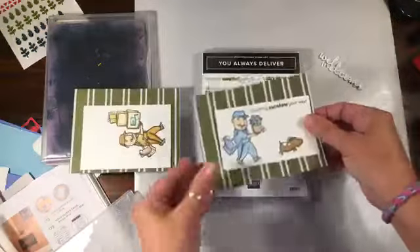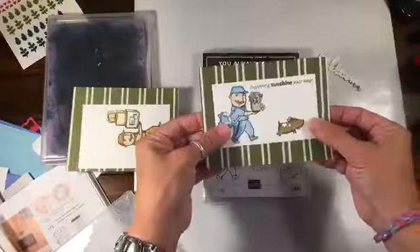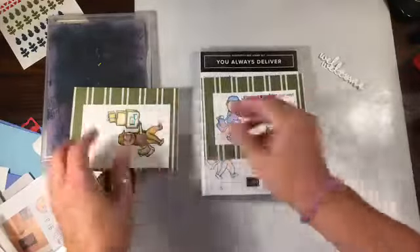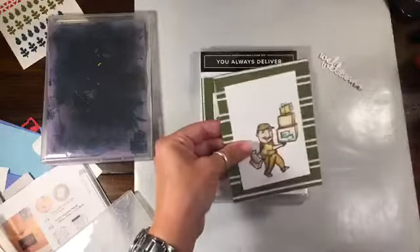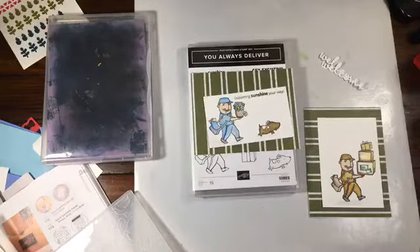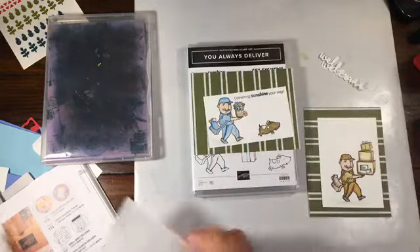I thought these couple cards — I had stamped these outside the other day and thought they would be really easy to mount. This is the Magnolia paper, just onto the Magnolia paper, and this one I don't have a sentiment with it, but we can add something to it and maybe put it up top with a sentiment. But what I wanted to show you was — oh my gosh, I just lost my train of thought. Okay, this card is what I wanted to show you.